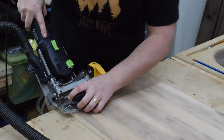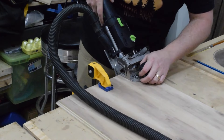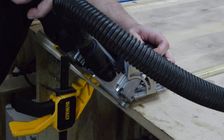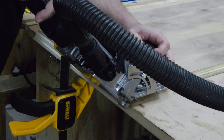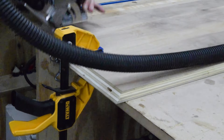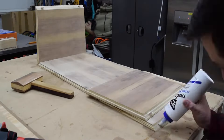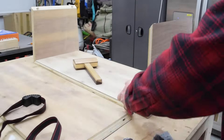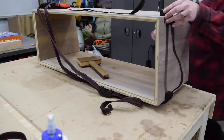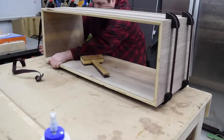I again used dominoes here to help strengthen the miter joints. This isn't a necessary step, but it helps with the assembly and adds strength to the joint. For the glue-up I used Titebond Extend. This allows me more open time and I like it for carcass assembly as it takes away some of the stress. And to clamp everything together I used Bessey strap clamps. These are great for boxes since they apply even clamping pressure to all the joints.